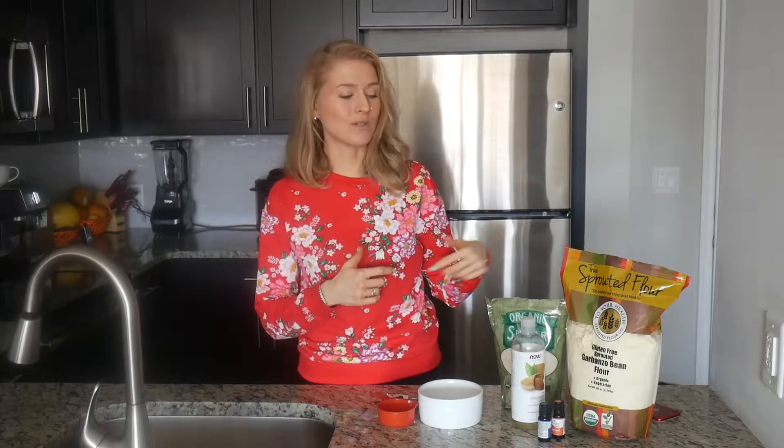Hi guys, welcome to Comfort Life channel. I hope you're doing great and I'm happy to see you here today. In this video we are preparing another great scrub for your body, and the main ingredient in this scrub is going to be chickpea flour, or garbanzo flour as it's also called.